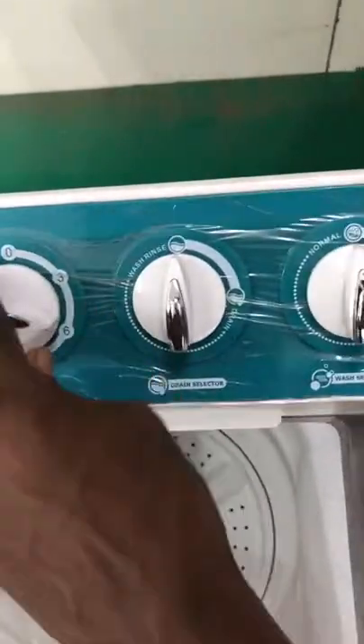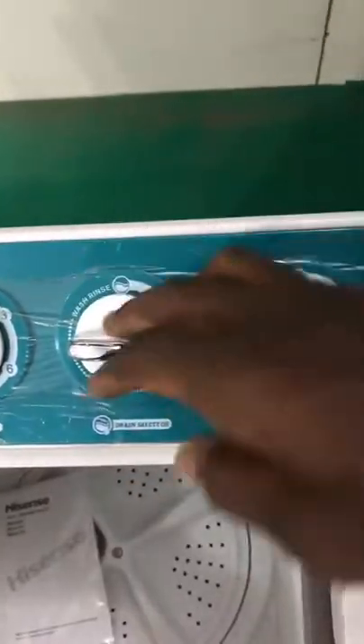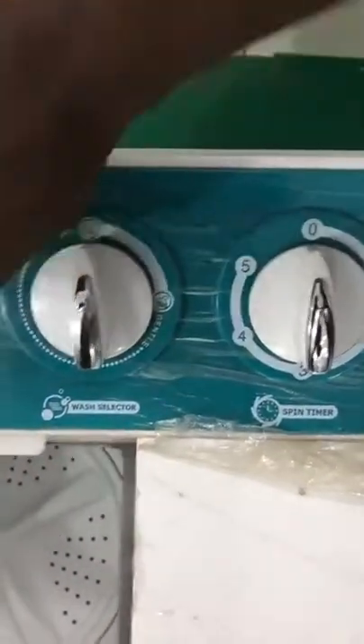This is the green section to drain out the water from the pipe. This is the last section. This is the spinning section.